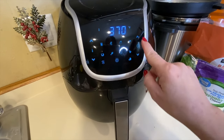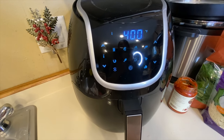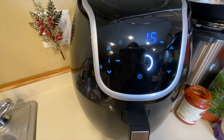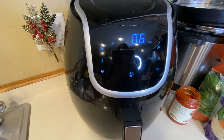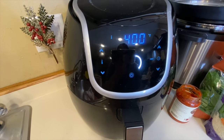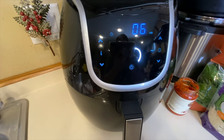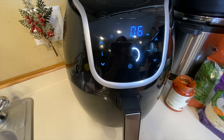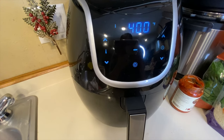On my air fryer the temperature only goes to 400, so I'm going to put mine at 400. It automatically starts at 15 minutes. I'm going to put my time down to six minutes and see if the cheese is melted and the crust is browned and crunchy. Depending on how you like your pizza is how long you might want to keep it in the air fryer. I'm going to give it six minutes and see how it turns out, then come back and let you guys know.